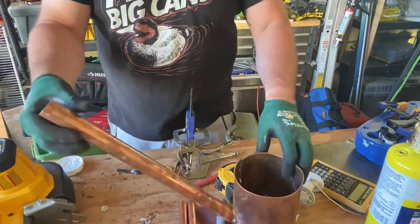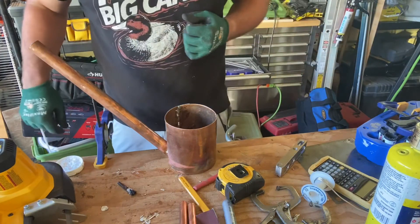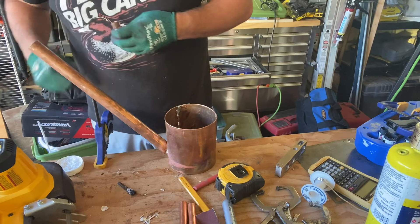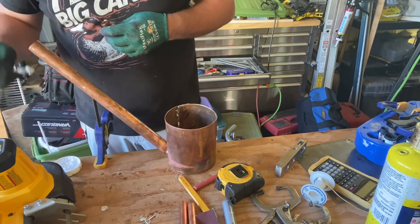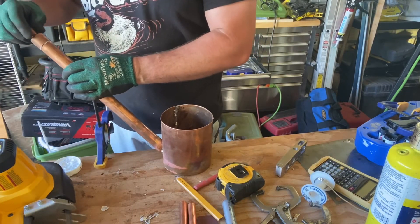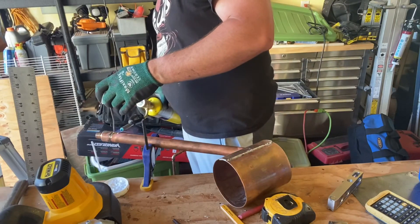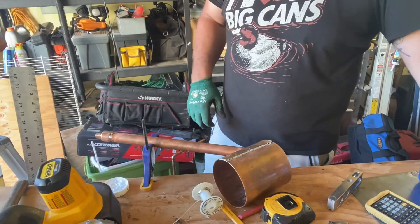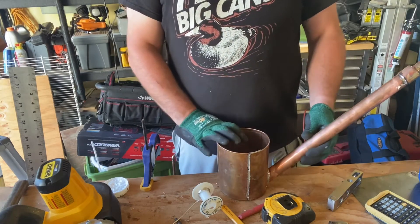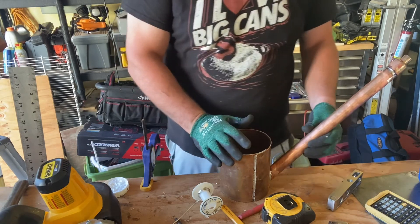I'm going to clamp it back in. These quick clamps are pretty handy to have around, not just for this project but just to have in general. All right, that's it for the cap. Now we are going to attach the thermometer and the drain plug into the main pot body.